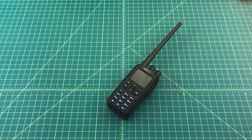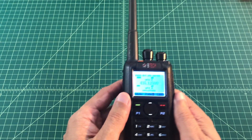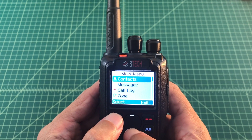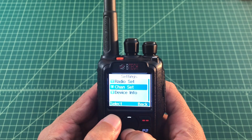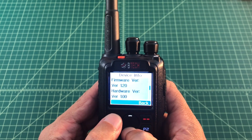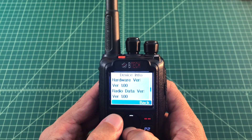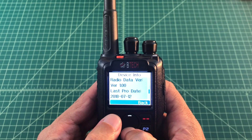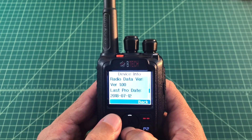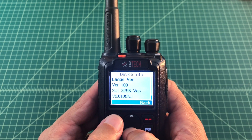Now we're going to check the radio and make sure that the firmware upgrade worked correctly. From the main interface, I'm going to select menu, go down to settings, and then device info. There you can see the firmware version is now 1.2. The hardware version and radio data version didn't change. The last program update date did change — you can see it's 7-12-2018. The picture version and language version didn't change.